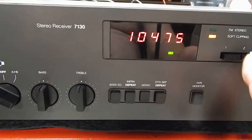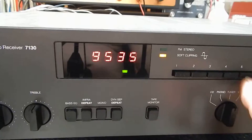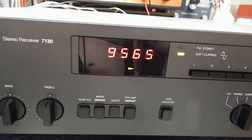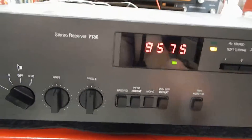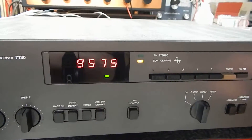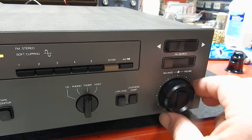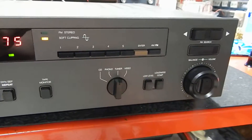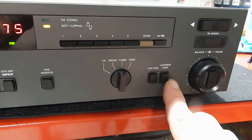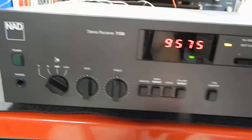Very nice unit. It's got a lot of power. I'm going to turn this up just a little bit — right there, I barely got it above quarter. That's your loudness. You can hear that. Very nice, straight up flat.